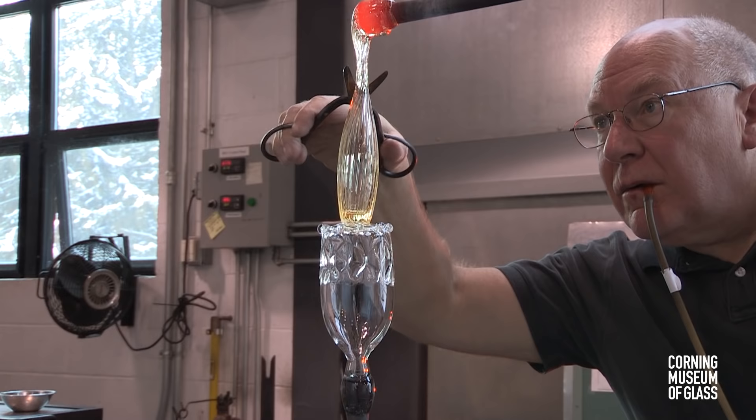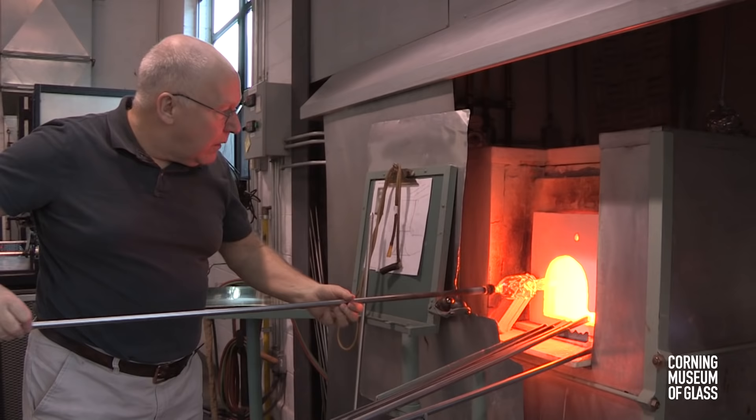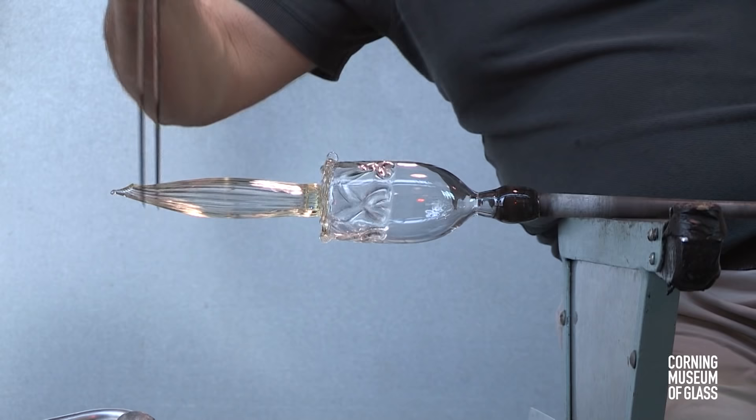This is inflated and lowered into place on the bottom of the goblet. Centripetal force is used to elongate the foot to make the tall pedestal shape.